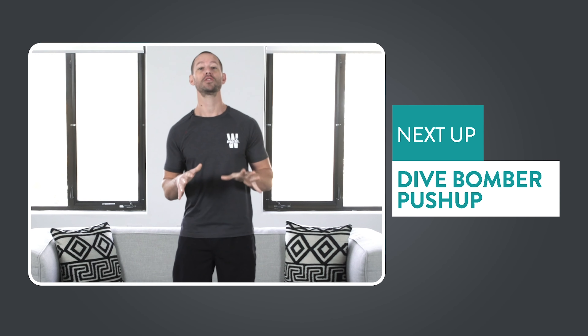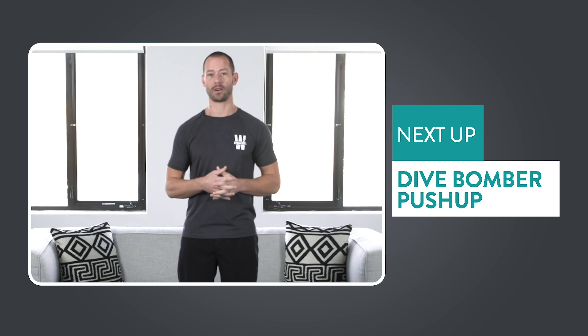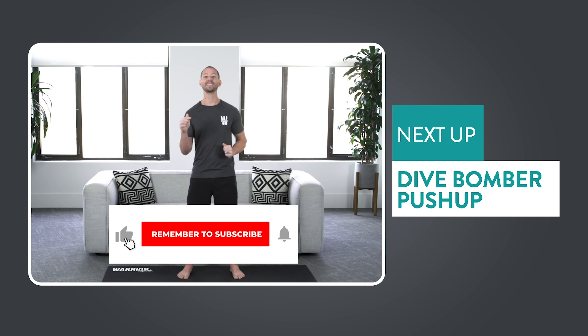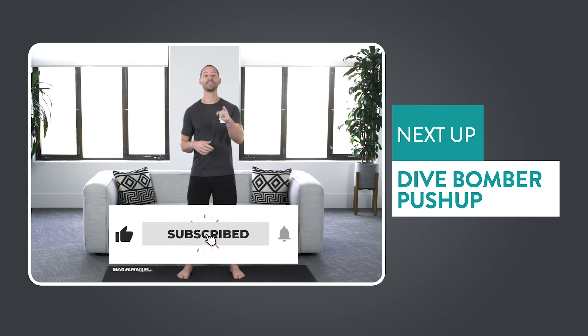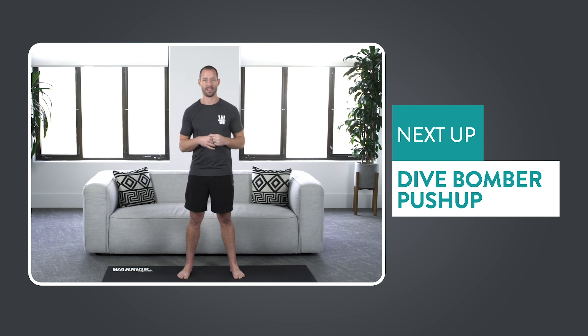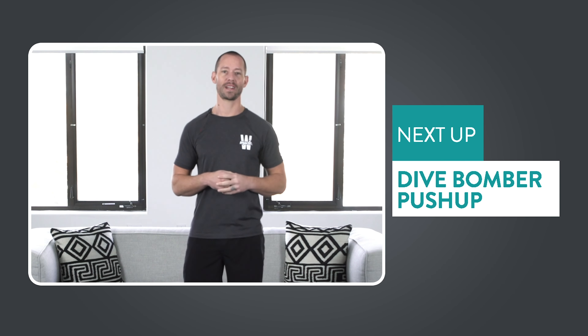Let me share with you the best way to approach this. Before I share the best way to approach the dive bomber push-up, I wanted to ask you for a quick favor. If you enjoy this content and you want to see more of it, hit the subscribe button and click that little bell icon so you get a notification every time we release a brand new video. It helps us get noticed more, and our videos will help you transform your body fast.